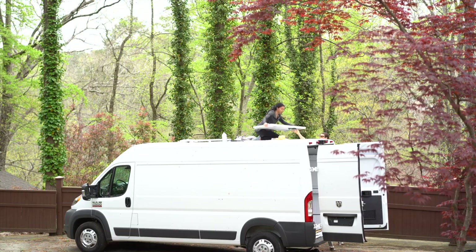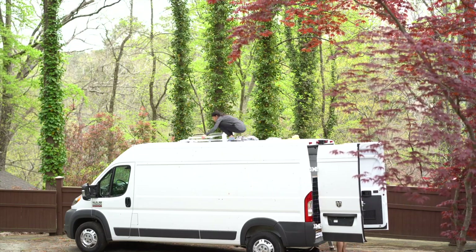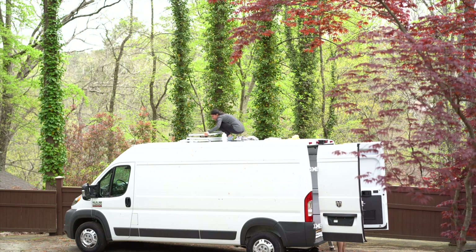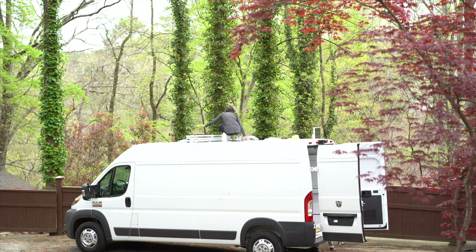It's two in the back, vertical with the van, and then two following that. I'm the one that got to stand on the roof and do all of this because it does dent easily. Just an FYI for anybody wanting to hop on the roof of their van.